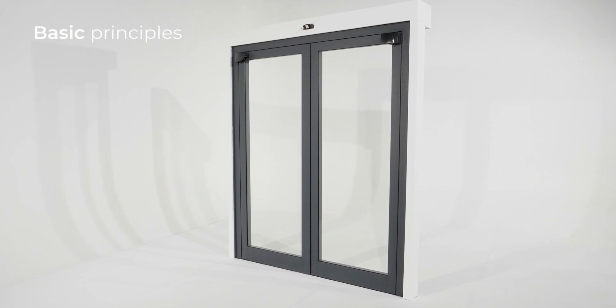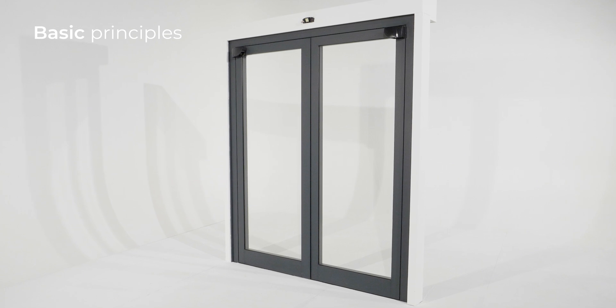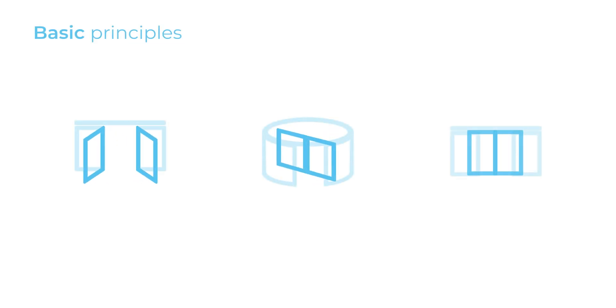Here are some basic principles you should know before getting started. The product can be installed on any type of automatic door: swing, revolving, or sliding.